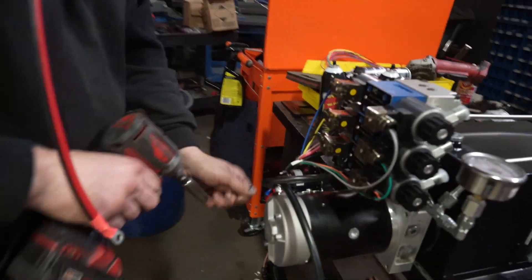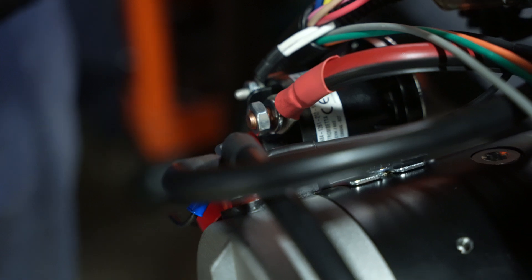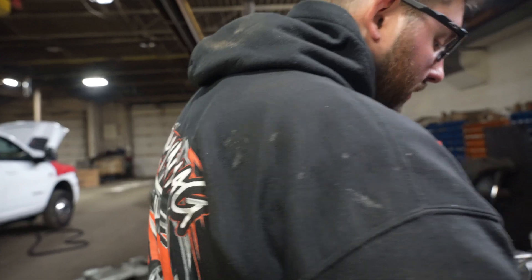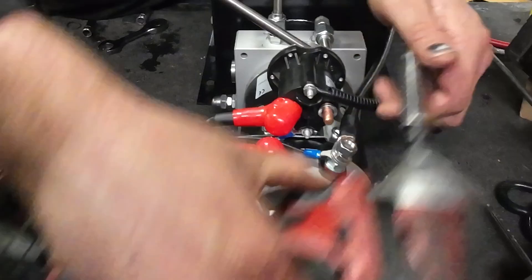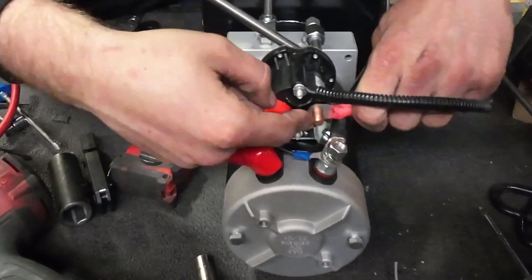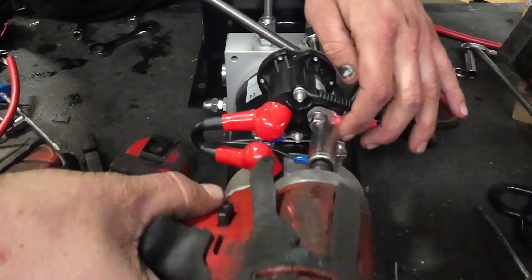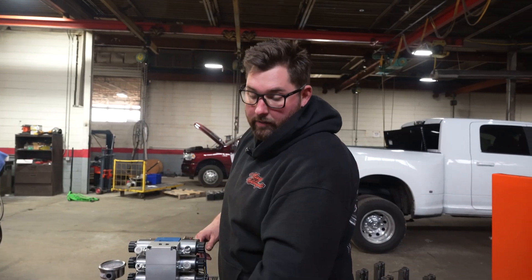Now we're going to take our red wire here. And that's how you wire the pump — we'll get it in the toolbox now and get it all hooked up.